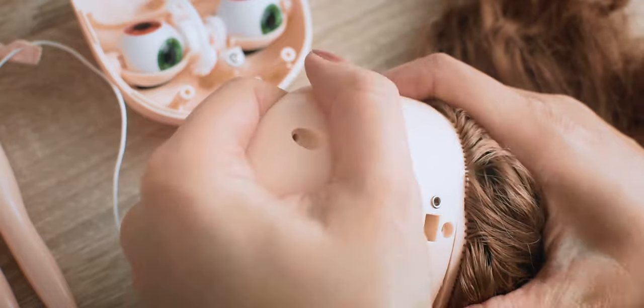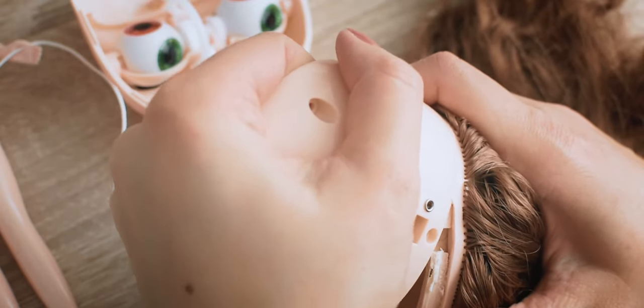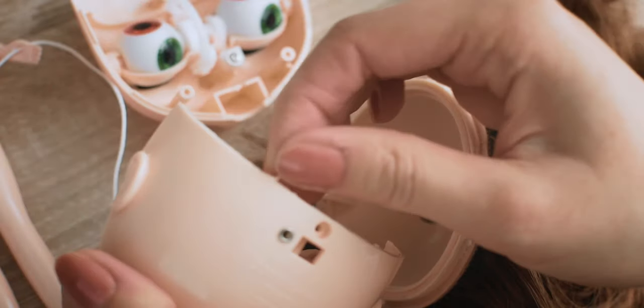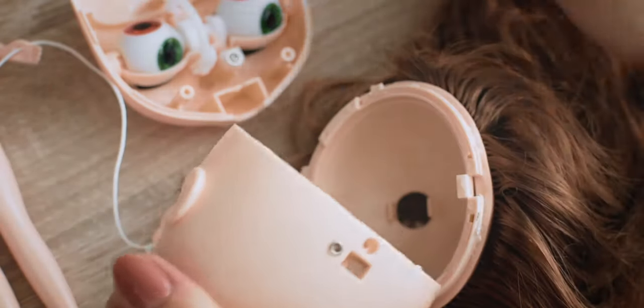Because of the glue, the original heads can be damaged, but on RBL, FBL, and Renew molds these damages are not very visible.